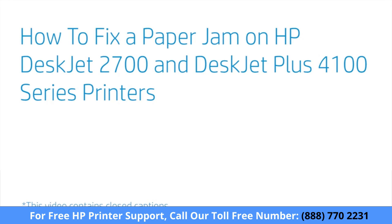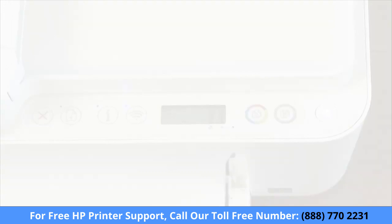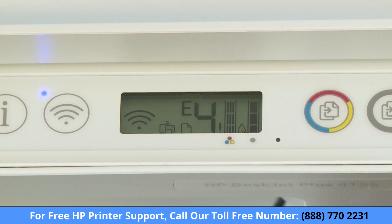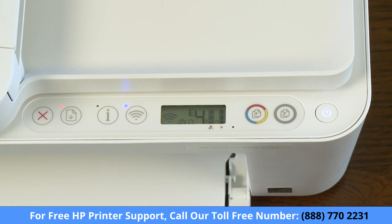How to fix a paper jam on HP DeskJet 2700 and DeskJet Plus 4100 series printers. If your printer stops feeding pages and displays an E4 error while the resume light blinks, the paper might be jammed inside the printer. There might be a paper jam reported even when no paper is jammed. The following steps apply to both real and false paper jam reports.